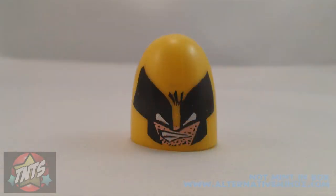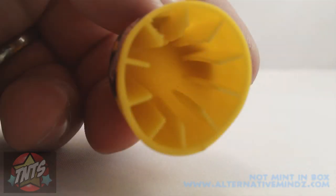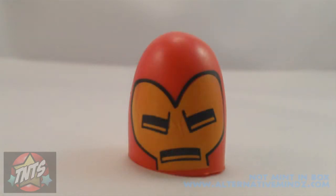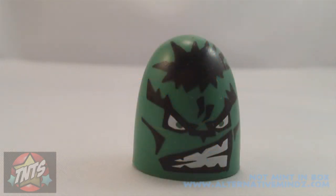Looking at the detail of each one of these individual figures is just amazing. Who you get in this set is pretty much the standard fare. Of course you've got the Incredible Hulk, Wolverine, Venom, Spider-Man, Iron Man, good old Dr. Doom, and Captain America — which is the most important one. Yeah it is.